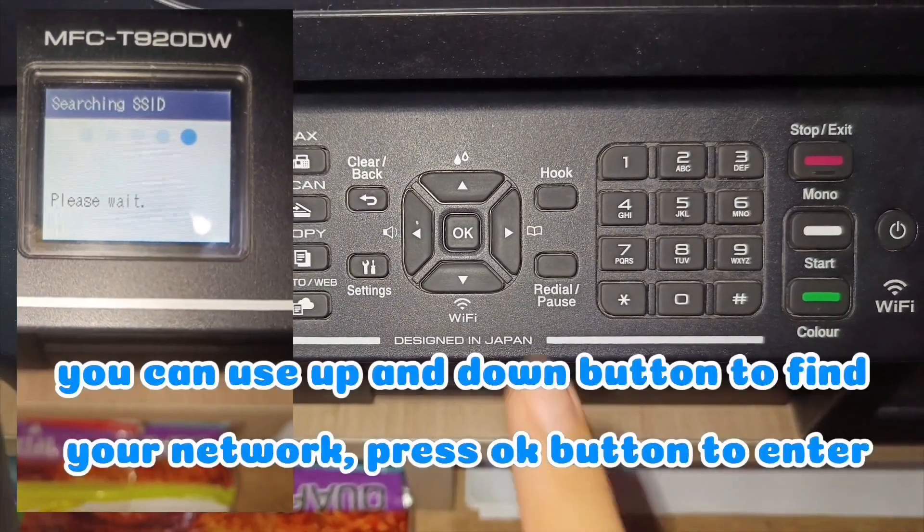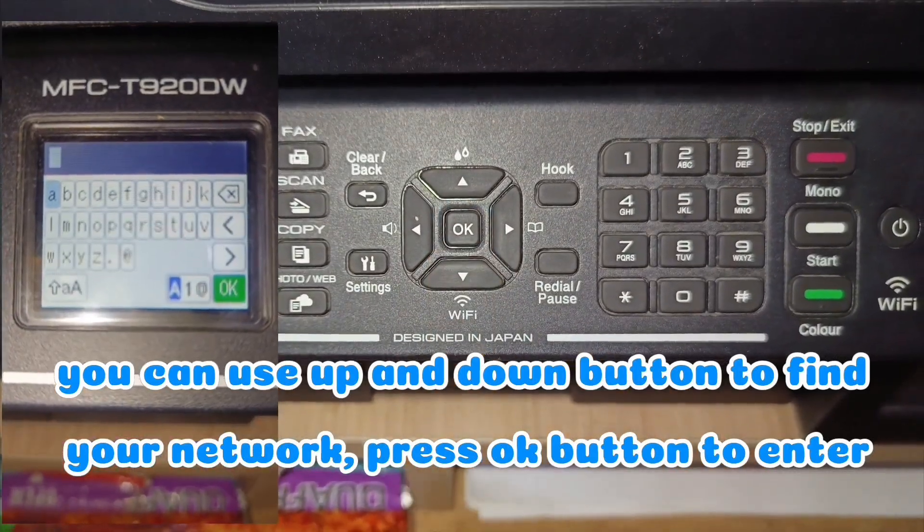You can use the up and down button to find your network. Press the OK button to enter.